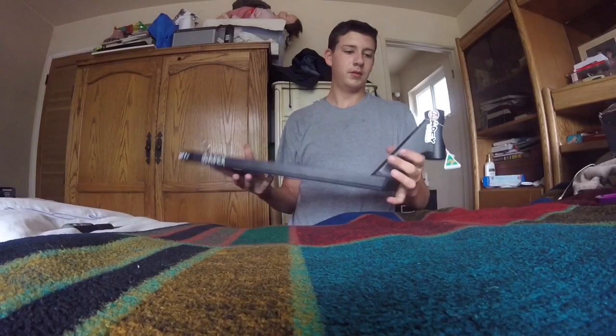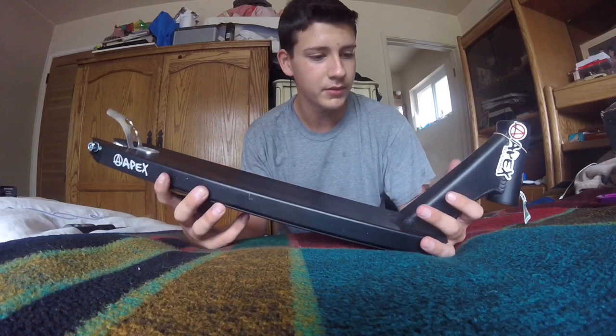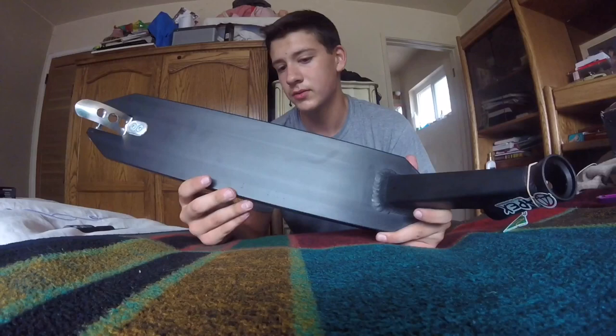This deck is really, really light. My friends have this deck, I've held it, but me having it in person just shows a lot. Honestly, it's just nice — too nice.